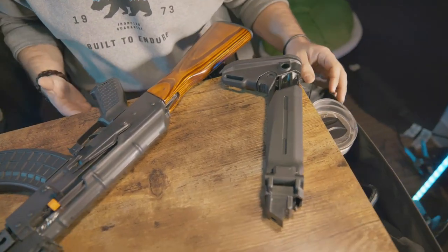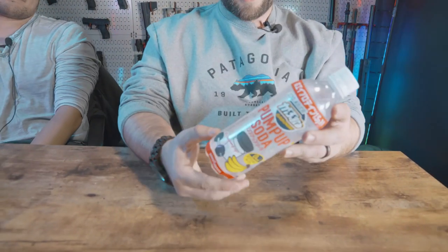Stand by for awesome. Pump soda from Japan. Thank you, this guy. It smells like Greek rat.